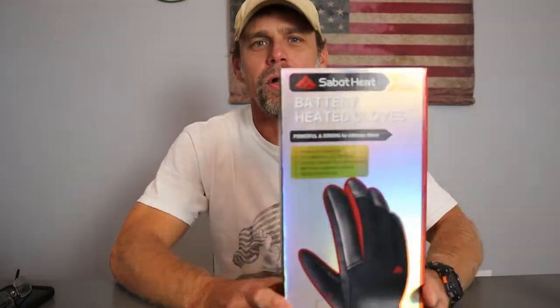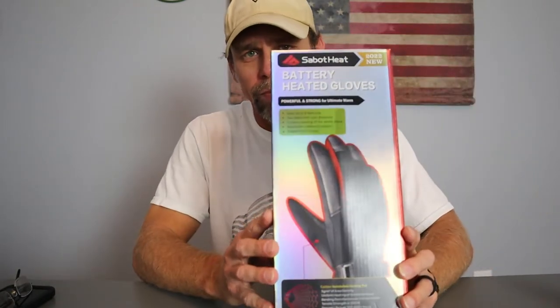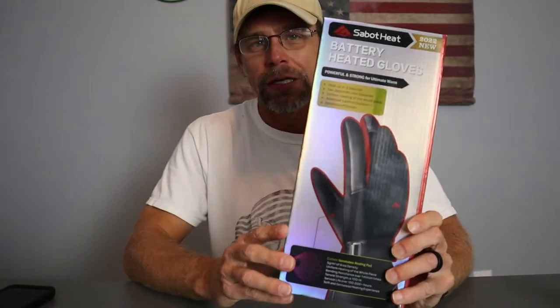Hey guys, welcome back to Adventure Camp. I'm Tactical Nut and today we're going to be talking about the Sabbath Heat Gloves. Where I live it hasn't started getting cold yet, but I'm doing videos for products that can be used in the winter ahead of time so you can go ahead and purchase them before it gets cold. I'm going to read off the box the features this has so you understand why I think these are going to be amazing.